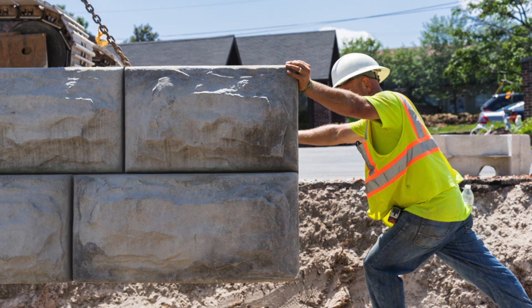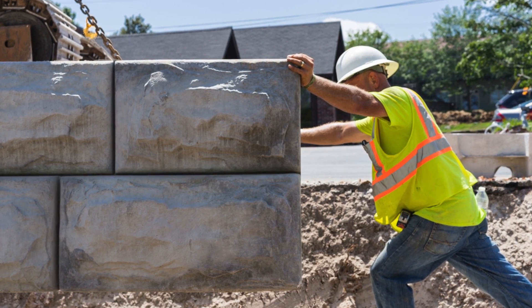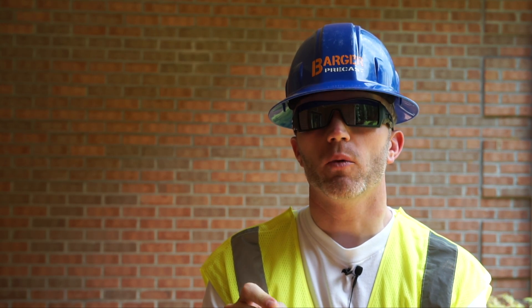I photograph a lot of heavy civil construction projects. I photographed my first heavy civil project a few weeks back with my Sony a7II and I left the DSLR at home. This is the first time I'd went all mirrorless on a project.